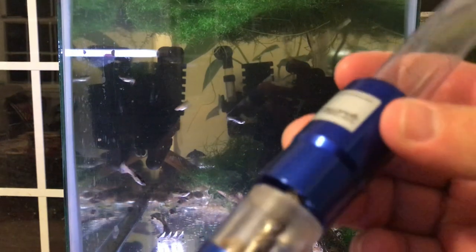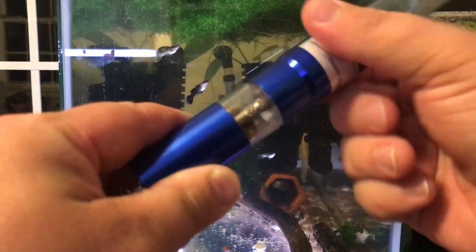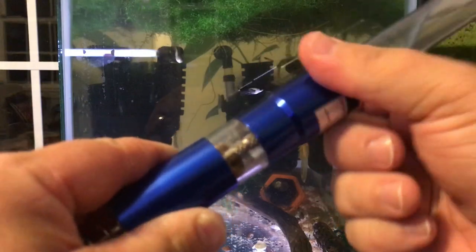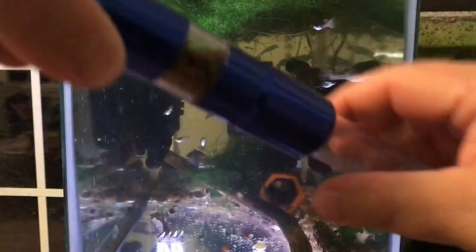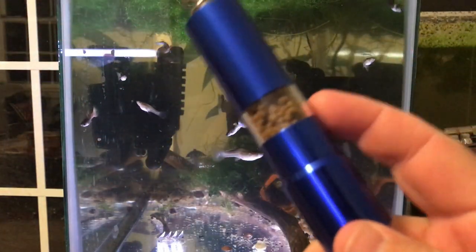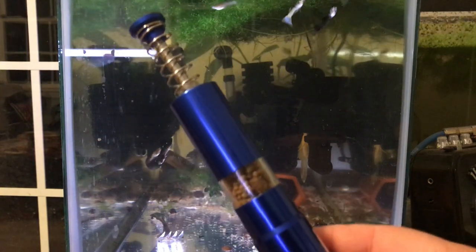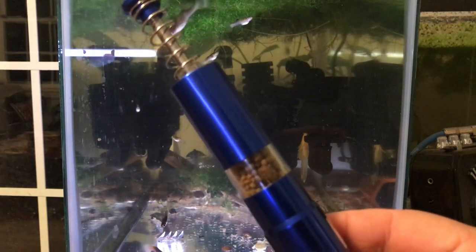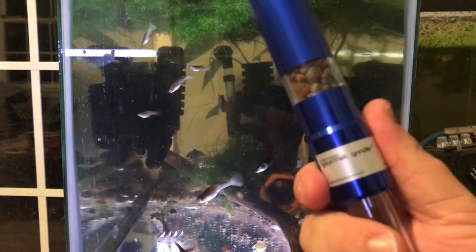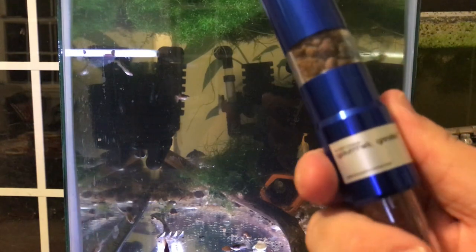As you can see, the guppies are getting excited because they think it's feeding time, and I actually will feed them in this video so stay tuned. It's a lot of screwing on, but if that's the worst part about it — whatever. I do think the reservoir is a little bit small, but it holds more food than you'd think. That's how it works — the Gourmet Grinder from Innovative Marine.